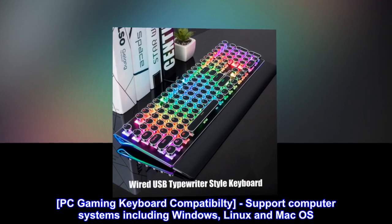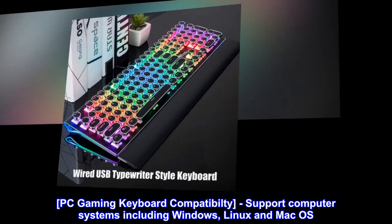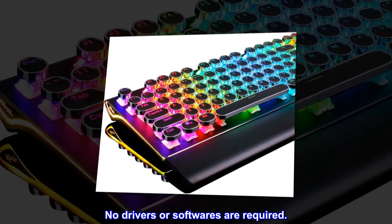PC gaming keyboard compatibility. Supports computer systems including Windows, Linux, and Mac OS. Plug and play — no drivers or software required.